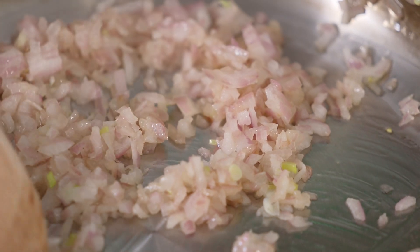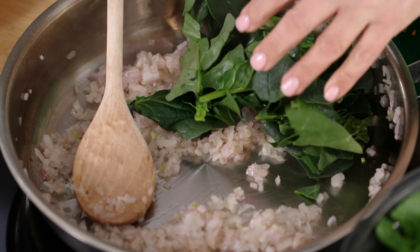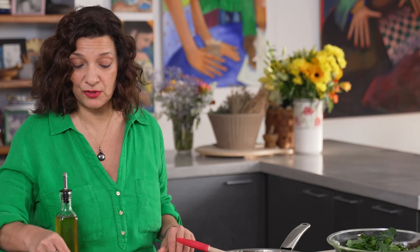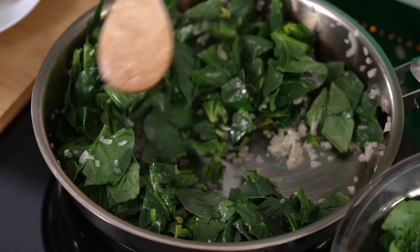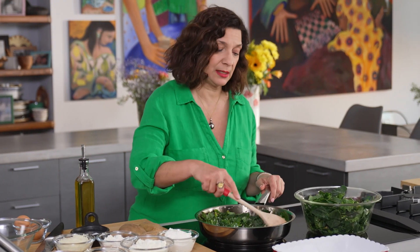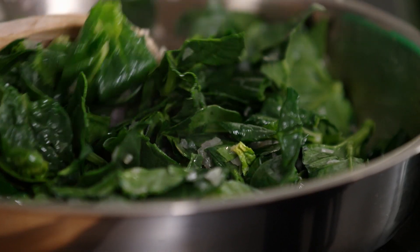I'm going to get the spinach in here in batches. I'm using fresh spinach, coarsely chopped. This will cook down — a little bit of salt. The basic spanakopita filling can take anything in the onion family: red onion, white onion. You can put leeks in here if you want, or scallions. It's an extremely versatile filling.